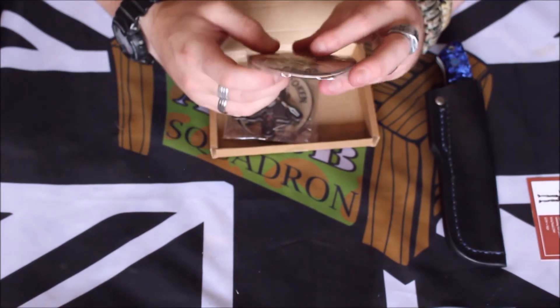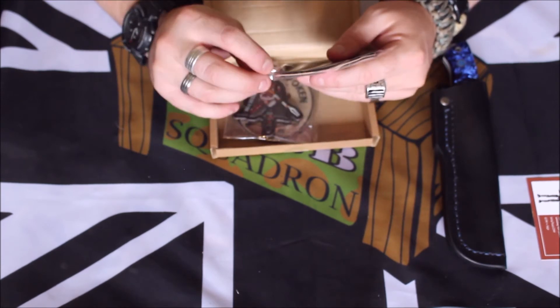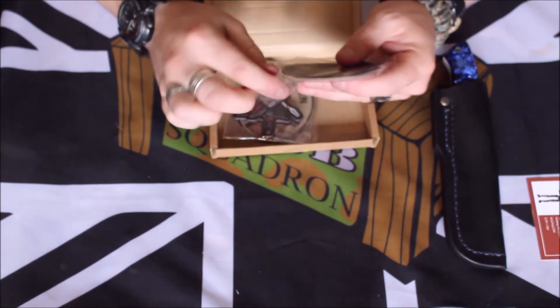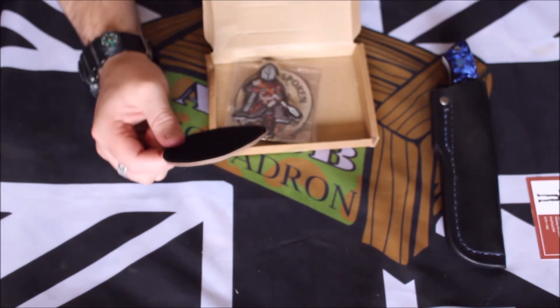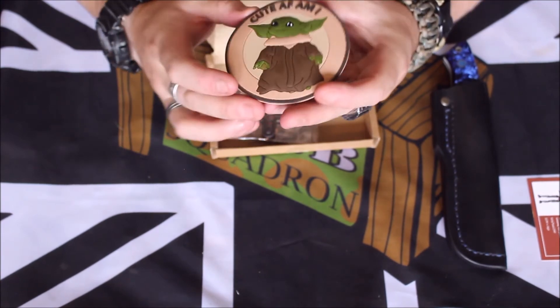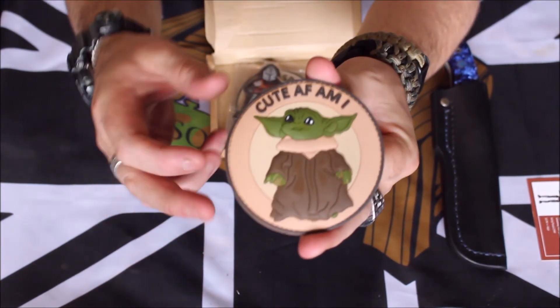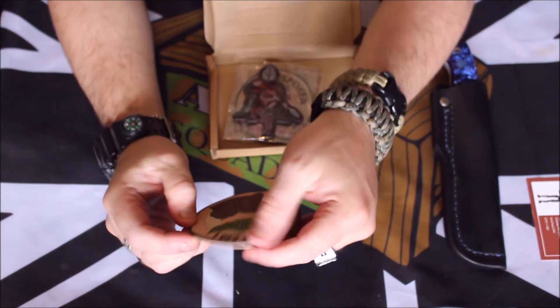First off the bat, we have a Baby Yoda patch. He's standing around staring at me squeaking with his blooming toy, as if he knows I shouldn't be doing this right now. We'll try and hold it up to the camera a wee bit better — hopefully the camera's seeing all this alright. I don't have a screen facing me on this one.